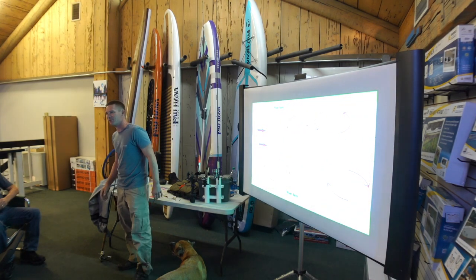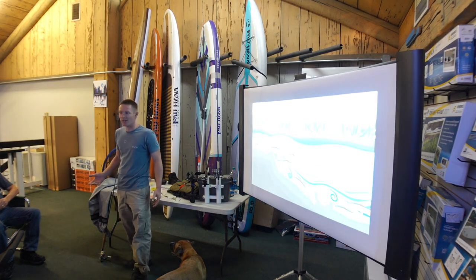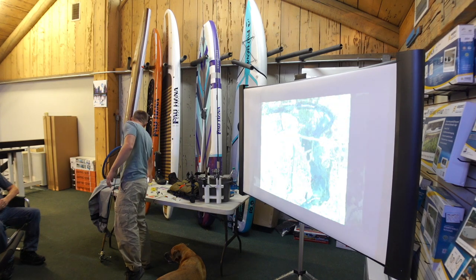Welcome everybody, thanks for coming. I'm stoked to have so many people here. Just to get started, I know a lot of you guys live around here and already fish the river, but I did want to talk about the regulations.